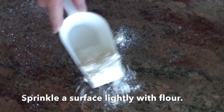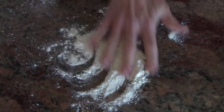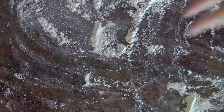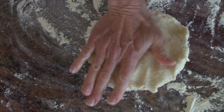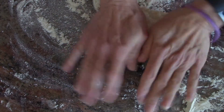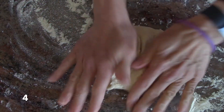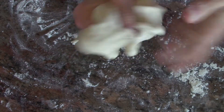You flour your surface. Lightly flour it so that the dough doesn't stick. I got a little much there, but that's okay. Then you take your ball of dough and you knead it ten times — one, two, three, four, five, six, seven, eight, nine, ten.